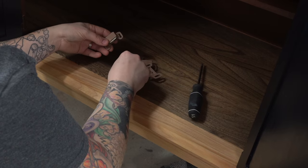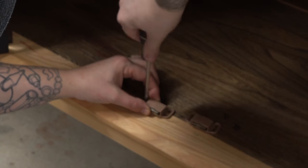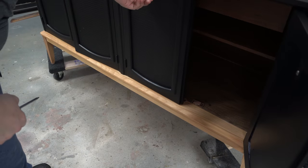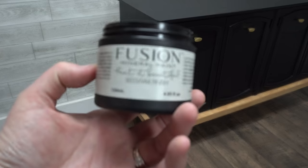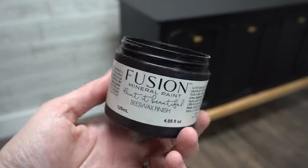If you remember way back in the beginning, I had taken these out and filled the holes because I was going to change the catch mechanism, but I ended up deciding to keep these instead, so I'm reinserting them. I have to say I'm quite impressed with the grip that the wood filler gives on the screw — it feels like I'm screwing right into wood. I'm using this beeswax hemp oil combo from Fusion.